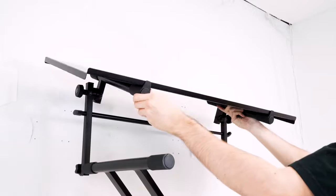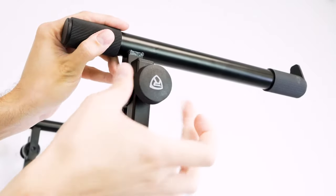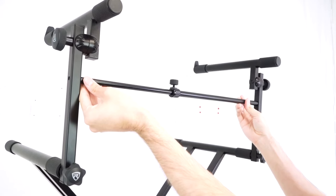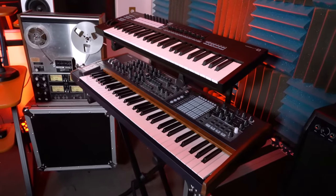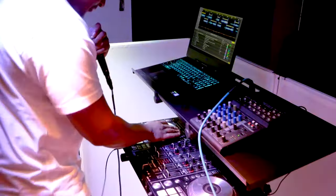The second tier can also be tilted to precise angle adjustments since each arm features alligator teeth locking mechanisms. There is an included attachable crossbar you can add to the middle of the second tier if you want to put heavier keyboards on it. This is an optional support and for smaller items you might not need it.